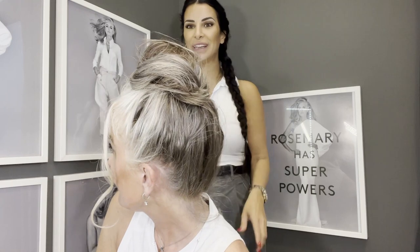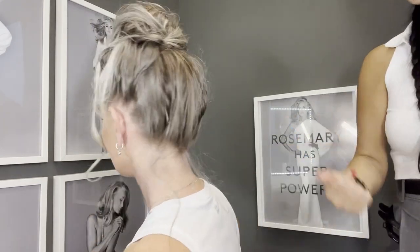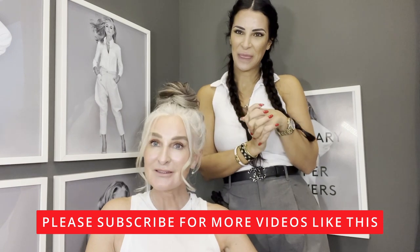The final result looks amazing even on camera. Do a little 360 — super cute. Those little baby hairs are adorable; you can even curl them and leave them out. Caroline has learned how to do a natural messy bun! She'll send pictures when she tries it at home. Maggie, thank you so much for joining — it's been a pleasure. Enjoy this tutorial, everyone, and send us your pictures!